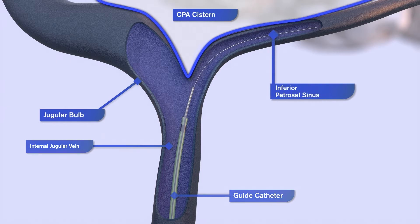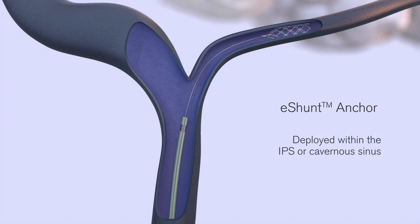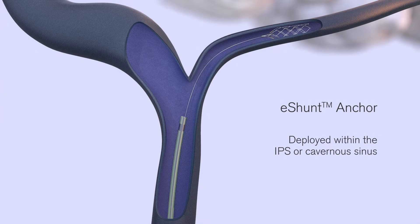Once the micro catheter is in place, the guide wire is exchanged for the eShun anchor. The anchor is advanced through the micro catheter and deployed in the distal IPS or cavernous sinus, distal to the target implantation site. The micro catheter is then removed from the patient, leaving the flat rail extending through the vasculature into the femoral venous access point.